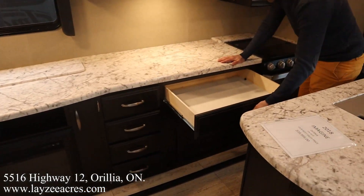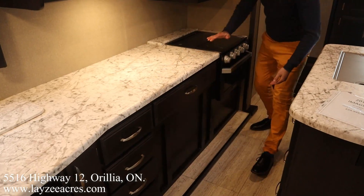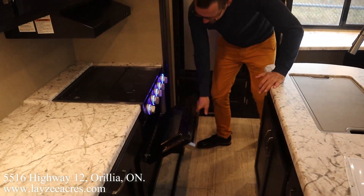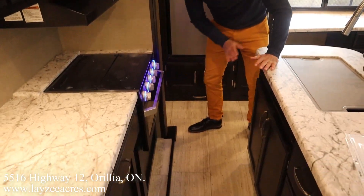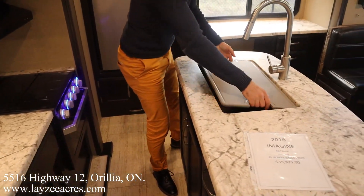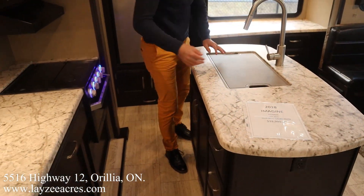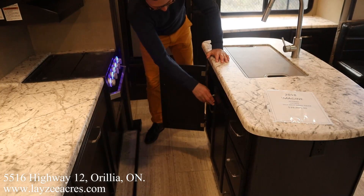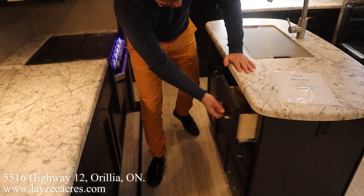This area is where our outside kitchen is — don't forget that. Glass stovetop cover with blue lights — love to see it. There's even a light inside the oven. Flipping over to the island: seamless countertops, undermount single-vessel stainless steel sink, pull-out faucet, covers, and drawers underneath.